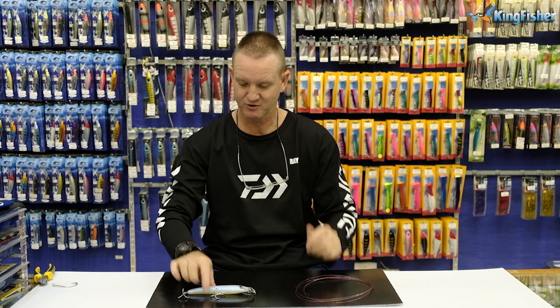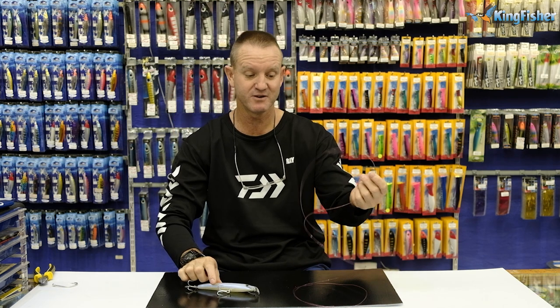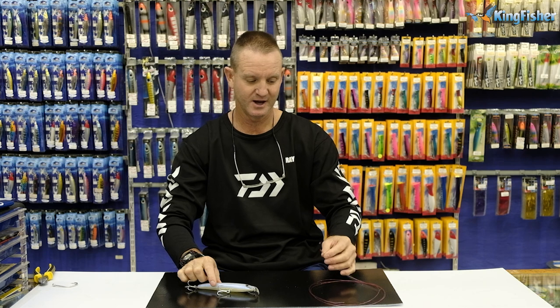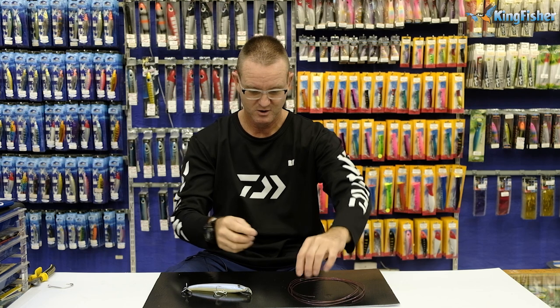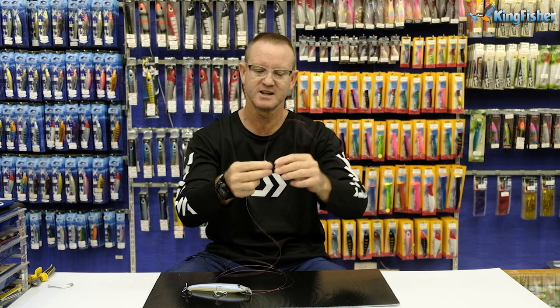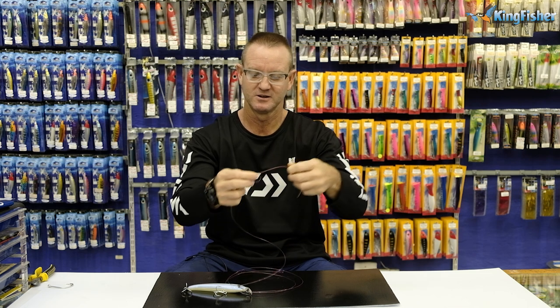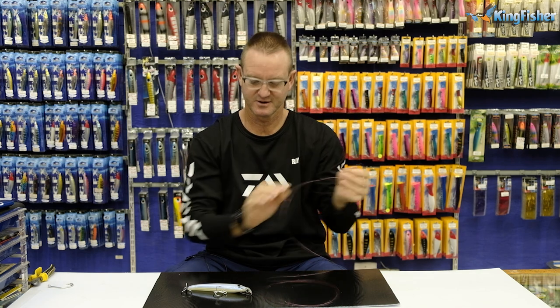I've got my Rattler lure here for demonstration purposes. I've got some very thick nylon — I've never used such thick nylon when actually tying a trace, but this is for demonstration purposes only so you can actually see. I'll put my glasses on. What we're going to do first is a little granny knot — basically an overhand knot. There we go, there's your knot. This Rapala knot works well on hooks, trebles, anything where you need a lot of movement.